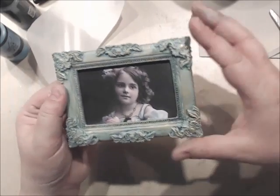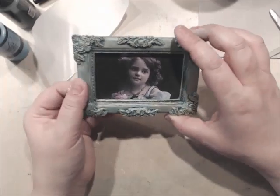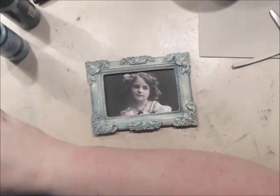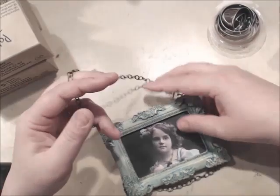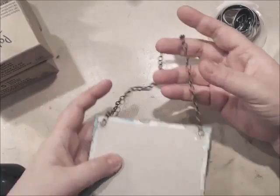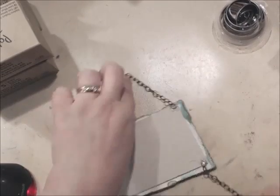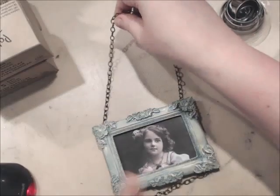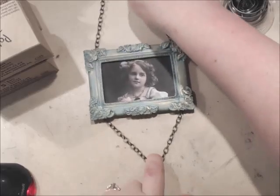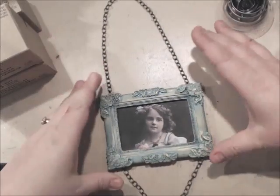And there you have it — a beautiful gilded frame with a beautiful vintage photo. Now what I'm going to do is gather up some other supplies and we're going to turn this into a beautiful little hanging that you can hang on a door or a wall. All I have done is glued a large piece of chain on this end using hot glue and a smaller piece of chain on the other end — this part is for hanging and this part will hang some different embellishments.